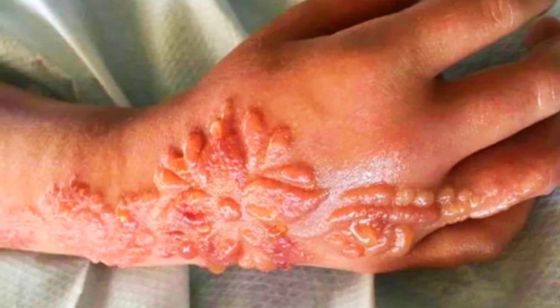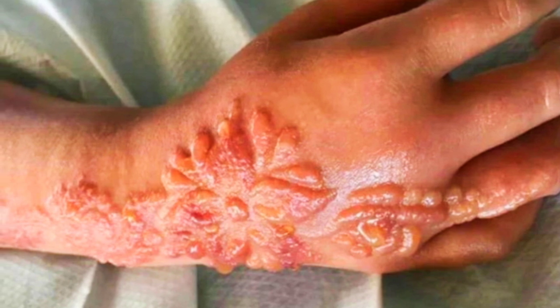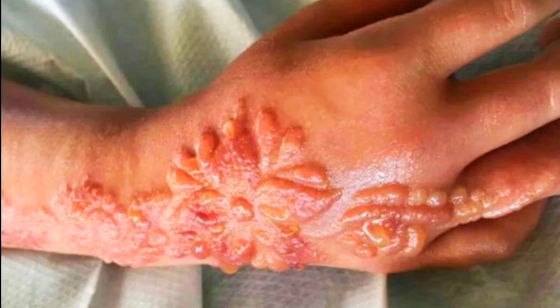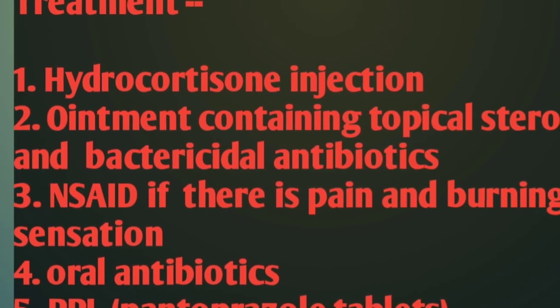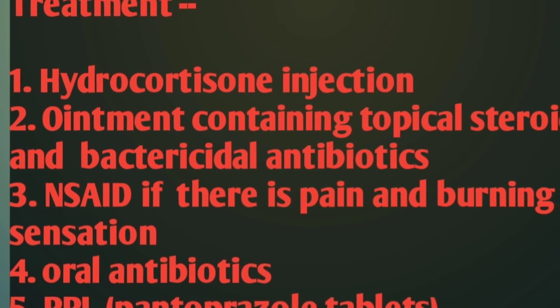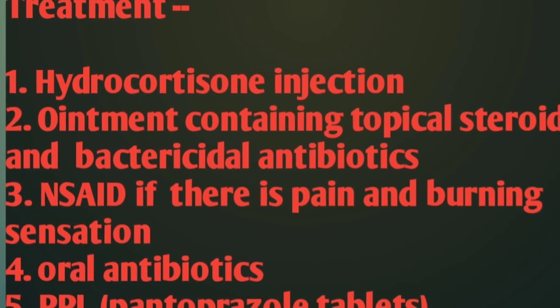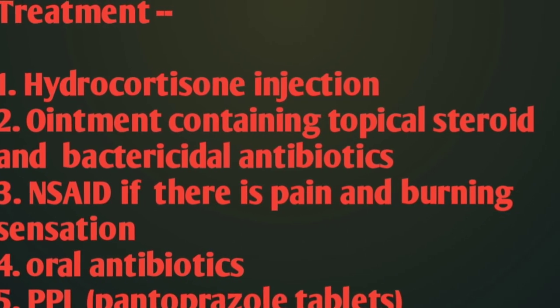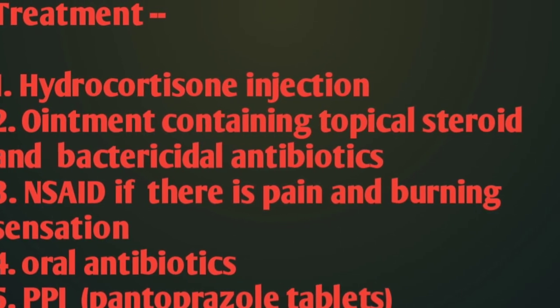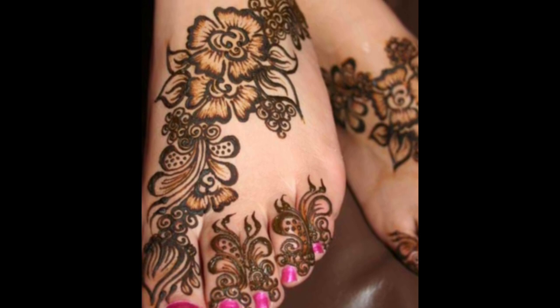There may be pain and tenderness due to inflammation. We give treatment according to severity — a hydrocortisone injection when needed, containing topical steroid. If there is pain and throbbing sensation, then oral antibiotics and PPI are given. This is a little information about henna allergy. Thanks for watching.